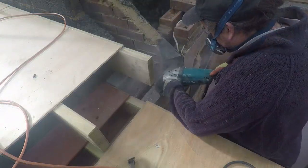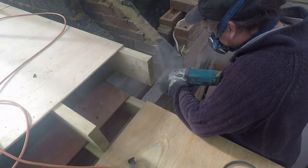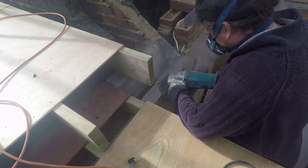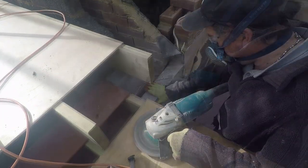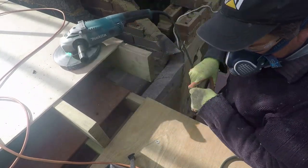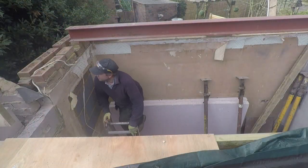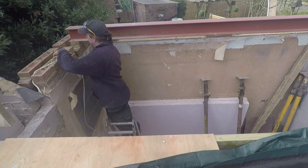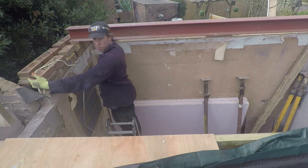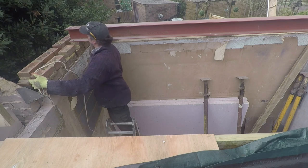Now it's time to get the steel in. This steel runs deck joists that run in the opposite direction to support the roof light going in above the seating area downstairs. The padstone was a little high, so we're just grinding it down so we can get the steel in.